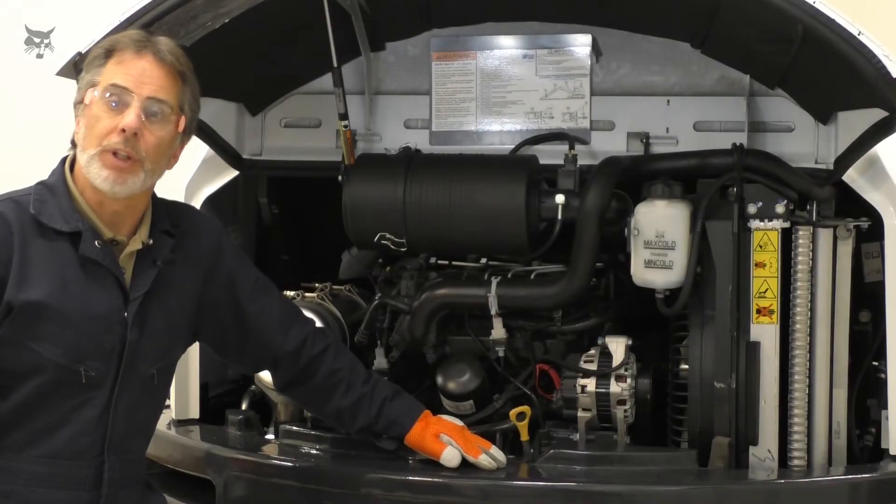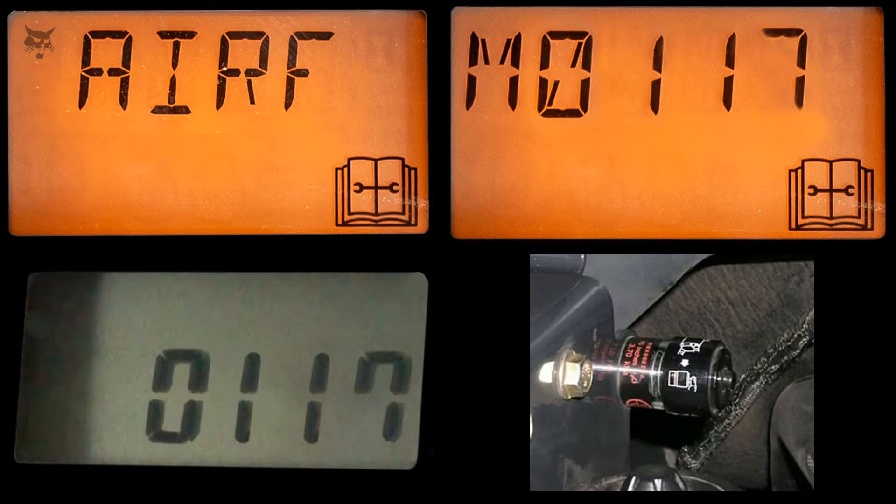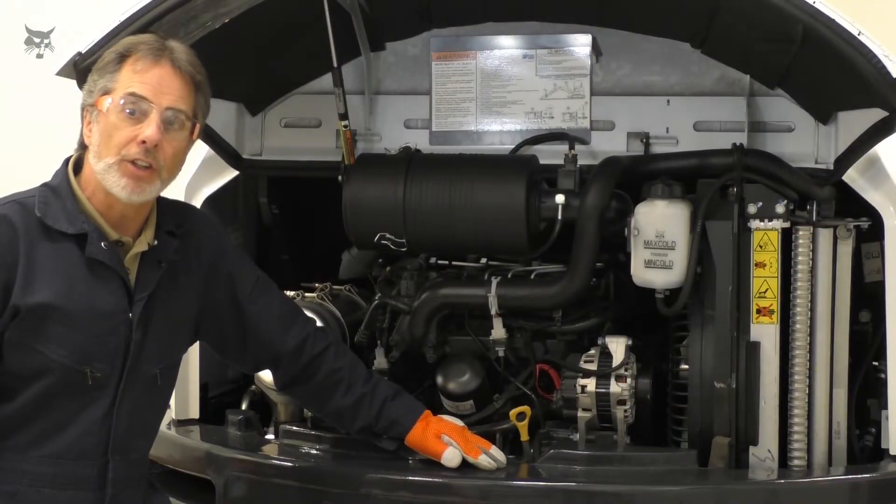Only replace the filters when necessary: when you see the flashing service indicator and air filter plug service code on the machine display, or when shown by the mechanical indicator. To change the air filter, stop the engine and access the engine compartment and air filter.